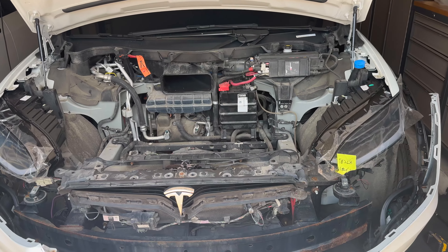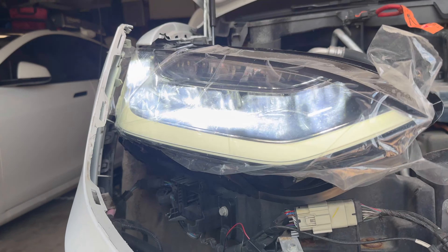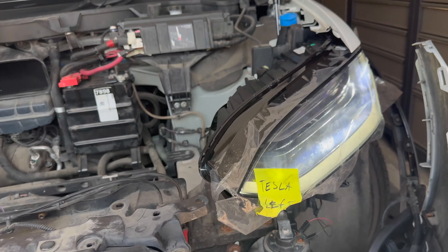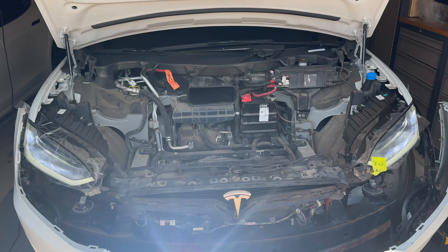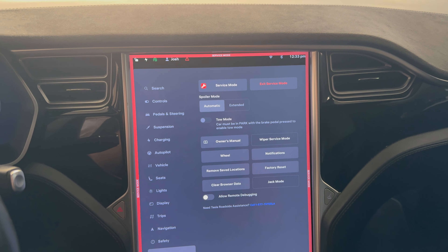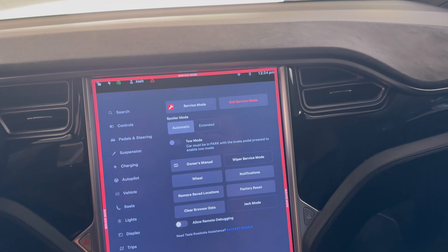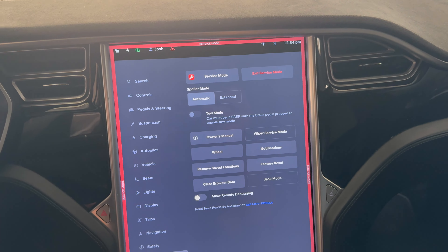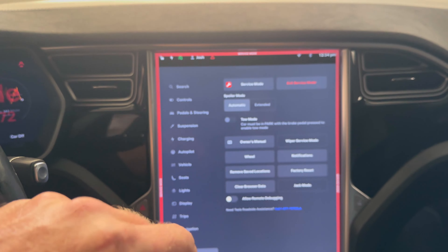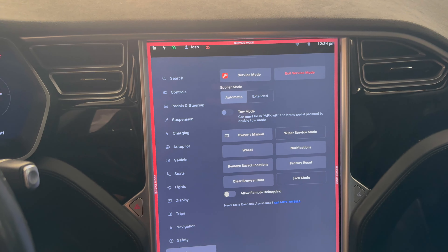We've got both headlights installed — let's fire them up and see if they work. We are in business! They are both working. Look at these bad boys. Fantastic — we have power. One thing I did as a precaution: I put the car into service mode just before I started unplugging the headlight wiring harnesses, just so I didn't want any codes going off. It's easy to do — you go down to your service menu, press and hold the name of your vehicle (in my case, Model X), a little square pops up asking you for a code, just type in the word 'service,' hit OK, accept the disclaimer, and it puts the car into service mode.